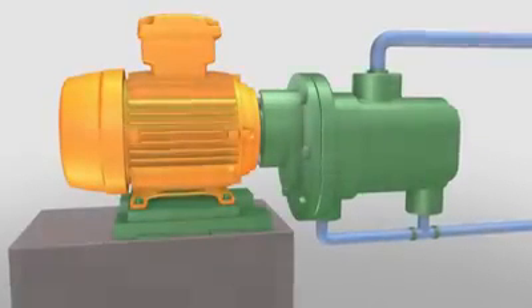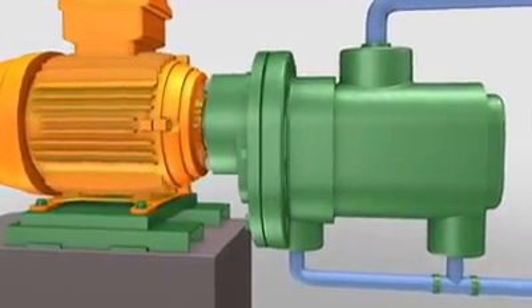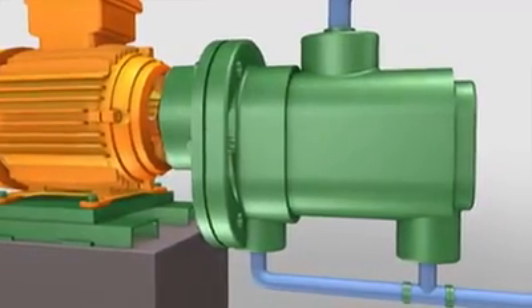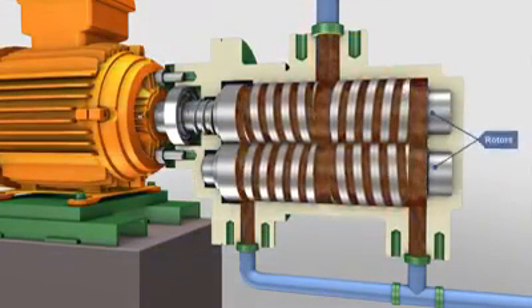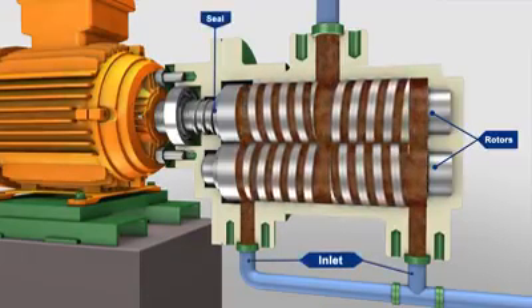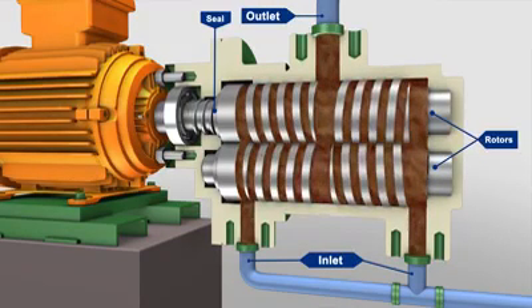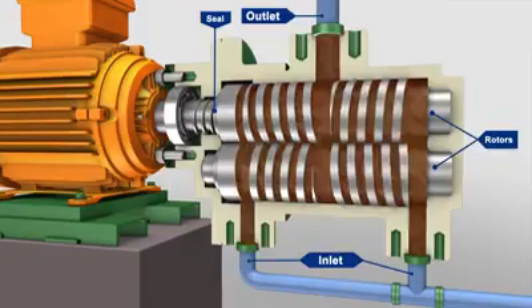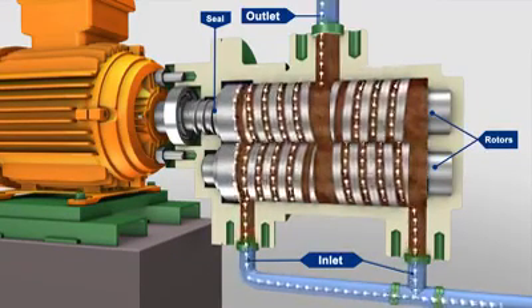In screw pumps, it is the intermeshing of the threads on the rotors and the close fit of the surrounding housing that creates one or more sets of moving seals in a series between the pump inlet and outlet. These sets of seals or locks, as they are sometimes referred to, act as a labyrinth and provide the screw pump with its positive pressure capability.